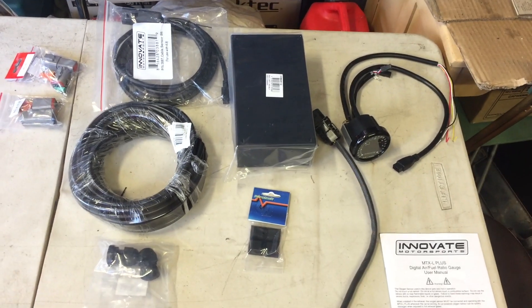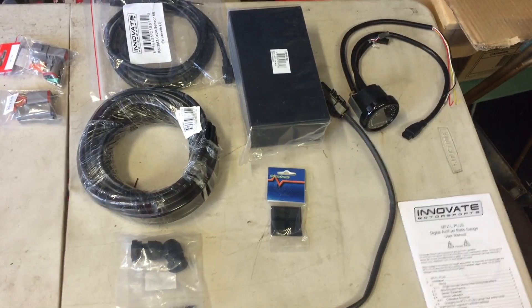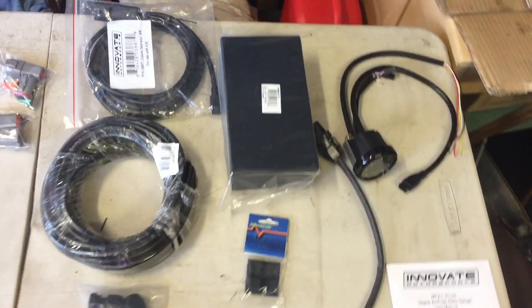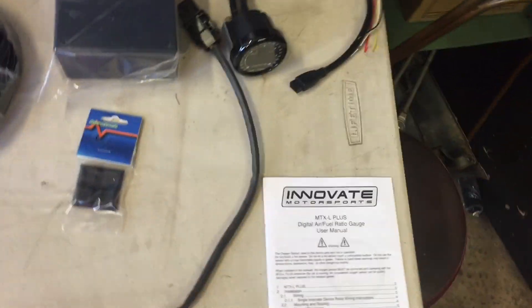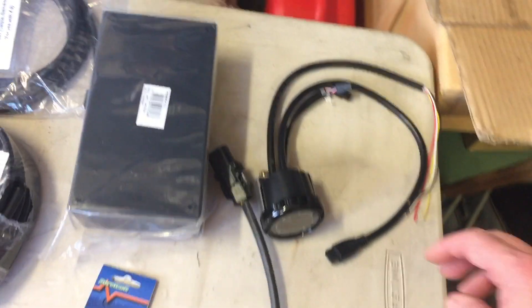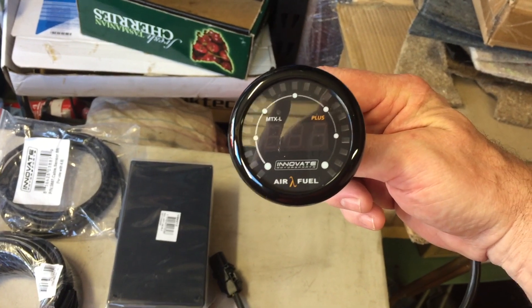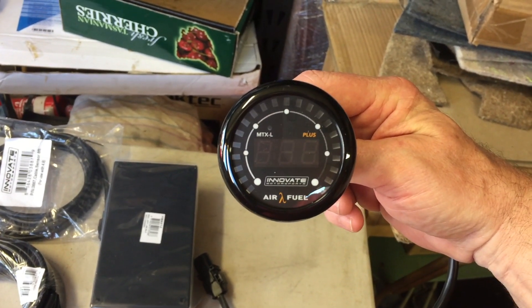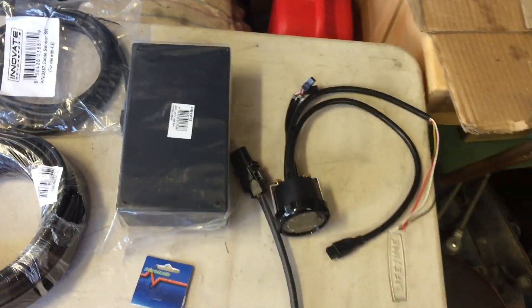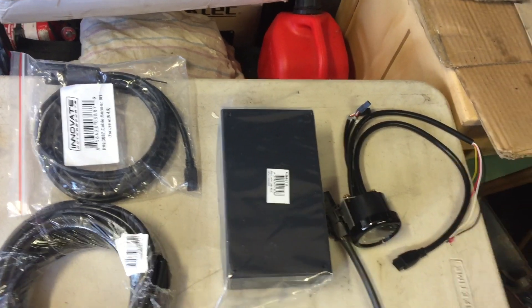Today I plan on making an air fuel ratio test meter and I bought some stuff to share with you in case anybody else wants to make one. Firstly, I bought an air fuel ratio meter from Innovate — it gives you a digital readout and self-calibrates through a process you go through. I also bought a box deep enough to hold the meter and the cables.